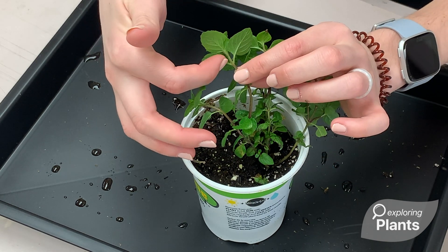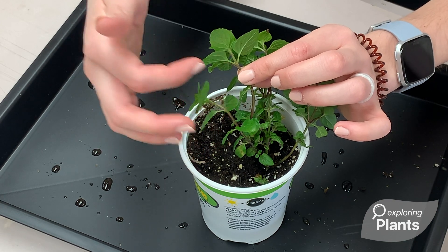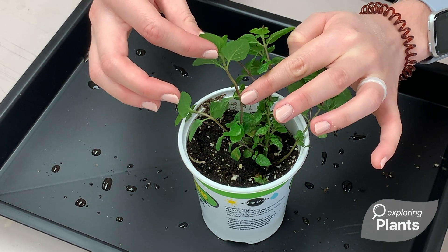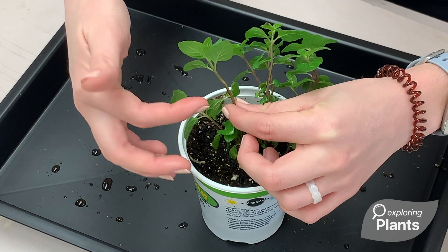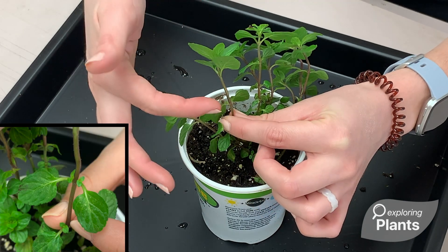If we travel down the shoot where the apical meristem begins, this is the very first node. And here's the second node. A node is a section of a shoot where new growth begins. You can see from our second node that tiny new lateral shoots are beginning to grow.